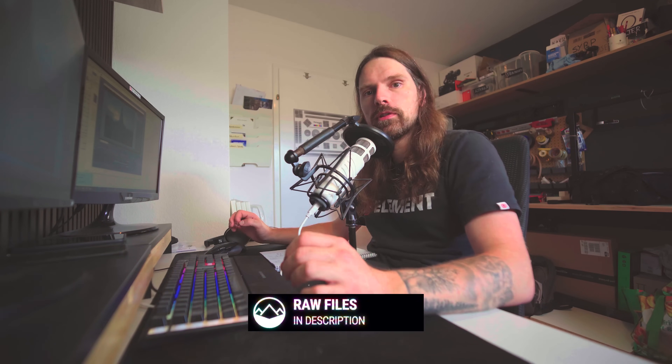Then we're going to take a look at the color mixer settings for some more specific adjustments to specific colors. And finally, we are getting a little more creative with some split-toning, adding colors to our images. If you want to follow along, you can find this raw file in the link in the description of this video. And now let's begin.